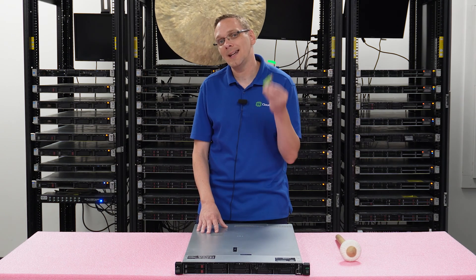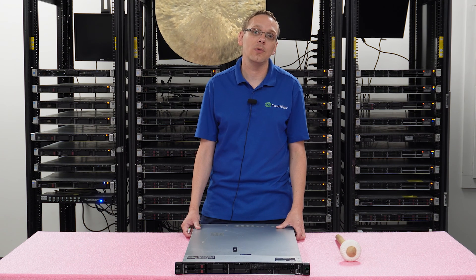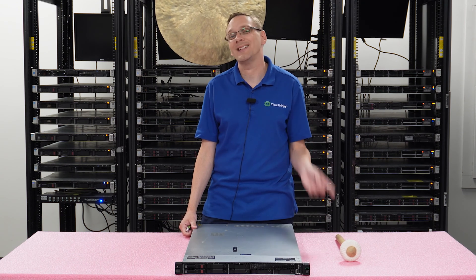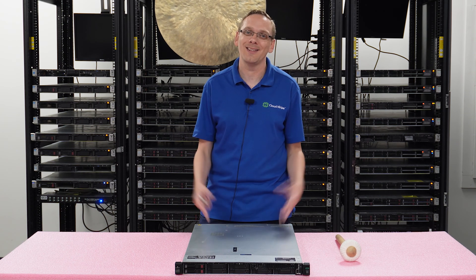All that you are going to need is a USB drive. We're going to put an ISO file into the description section. What you're going to want to do is make this a bootable USB — download the ISO file — and then we're going to show you step-by-step instructions on exactly how to install it onto your ProLiant. Let's get into it.